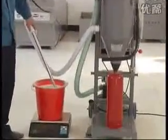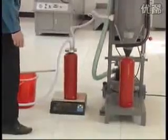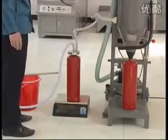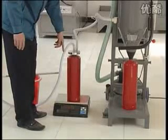It can suck the powder fast into the powder deposited cylinder and fill it into the fire extinguisher body. It can also suck the dry powder directly into the fire extinguisher body through the end cap for filling, and recycle the dry powder from old fire extinguishers directly.